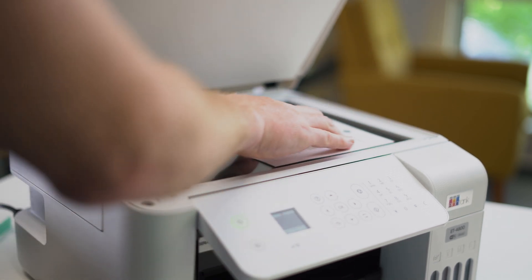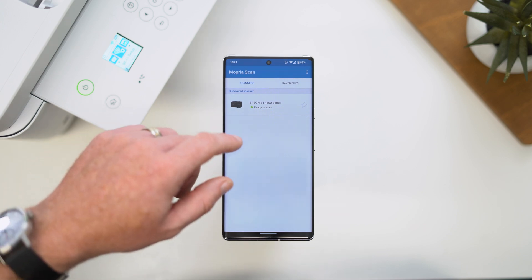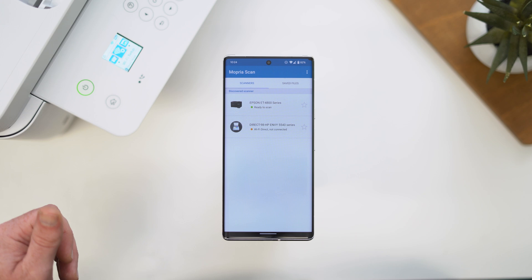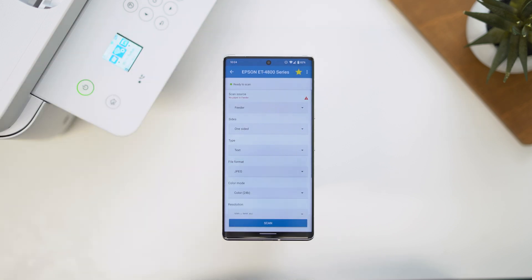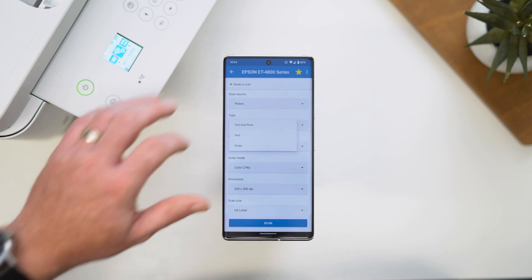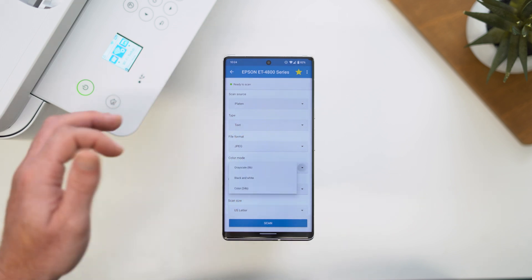Find the document or photo that you want to scan and place it on the scanner. Open the Mopria Scan app and then select the scanner from the list. If you are in a larger corporate office, there's a good chance that you'll have four to five or even a dozen different scanner options. You can tap the star next to the scanner you use the most so that it's always at the top of your list. Tap the scanner and you'll be able to see the scan properties at your disposal — the type of document, the file format, the color preferences, resolution, and even the compression level for the scan.